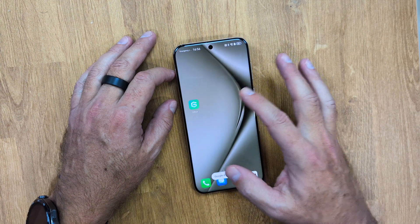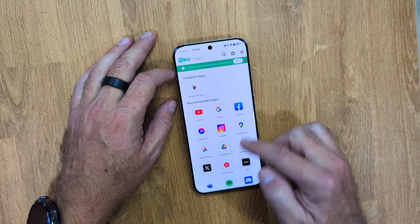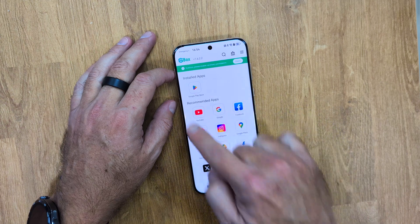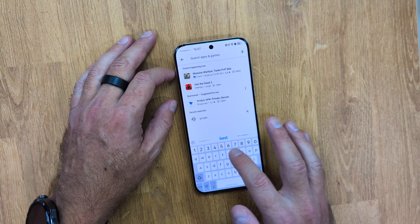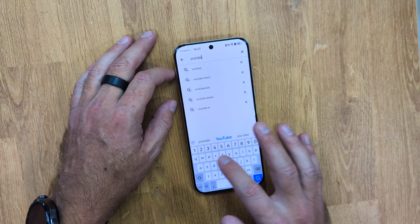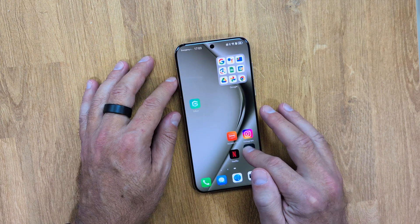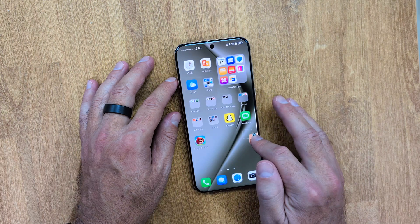Once we log in, we can install any app that we want. There are two ways: one is through the GBox app itself, which offers some suggested apps and also allows us to search and install apps. But my favorite way is the Google Play Store itself, which we can place as a shortcut on our desktop and simply open it up to search for the app we want.